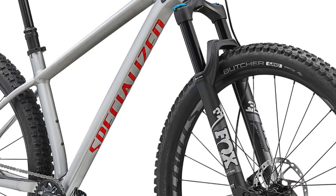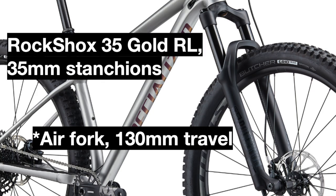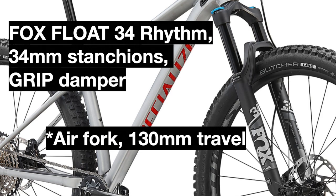The first change besides colors is to the suspension fork. Both the 2020 and 2021 forks are air forks with 130mm of travel, but the 2020 Fuse Expert used a RockShox 35 Gold RL fork with 35mm stanchions, while the 2021 bike goes to the Fox Float 34 Rhythm fork, which has slightly smaller 34mm stanchions but features Fox's proprietary grip dampening system, which should work well for absorbing bumps on the trail smoothly.